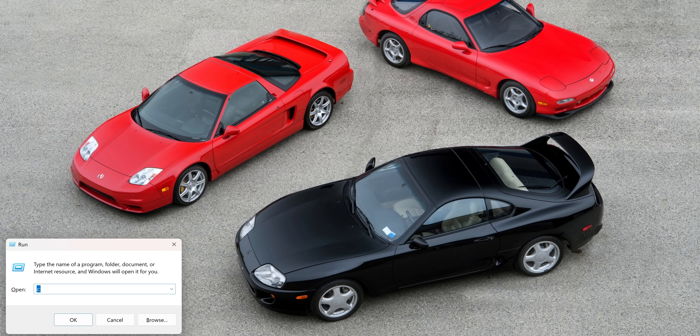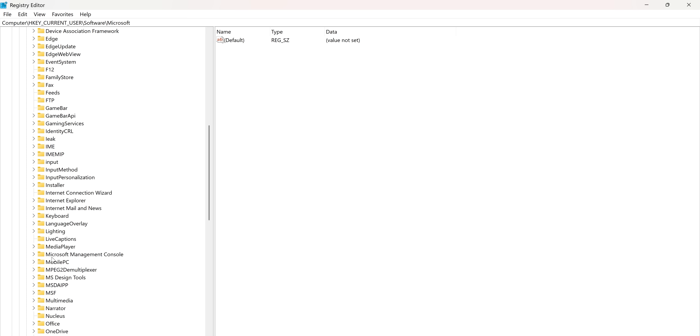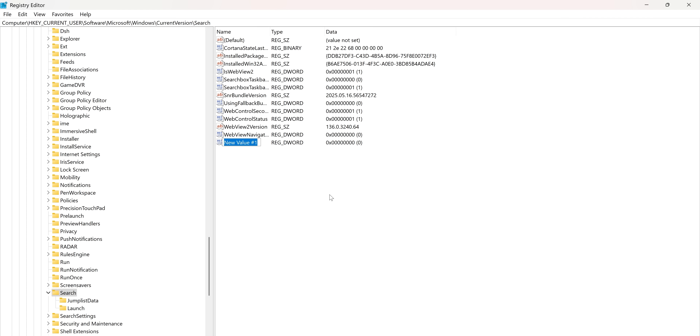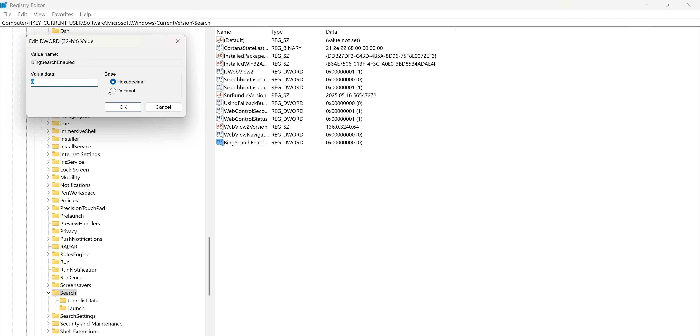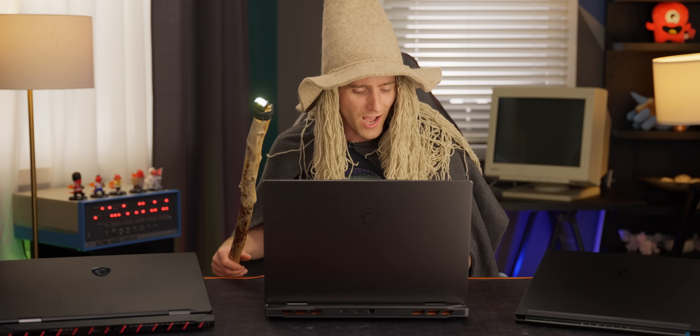Now that we've shared the black magic of the registry editor, let's fix one of the most annoying features of Windows: online results in the Windows search function. Press Windows+R, type 'regedit,' and hit Enter. Navigate to HKEY_CURRENT_USER > SOFTWARE > Microsoft > Windows > CurrentVersion > SEARCH. If 'BingSearchEnabled' is present, set its value to zero. If it's not, create it as a DWORD 32-bit value and set it to zero. Also look for 'AllowSearchToUseLocation' and set that to zero, then set Cortana Consent to zero as well. Close the editor, restart your PC, and behold — a search function that actually works now.